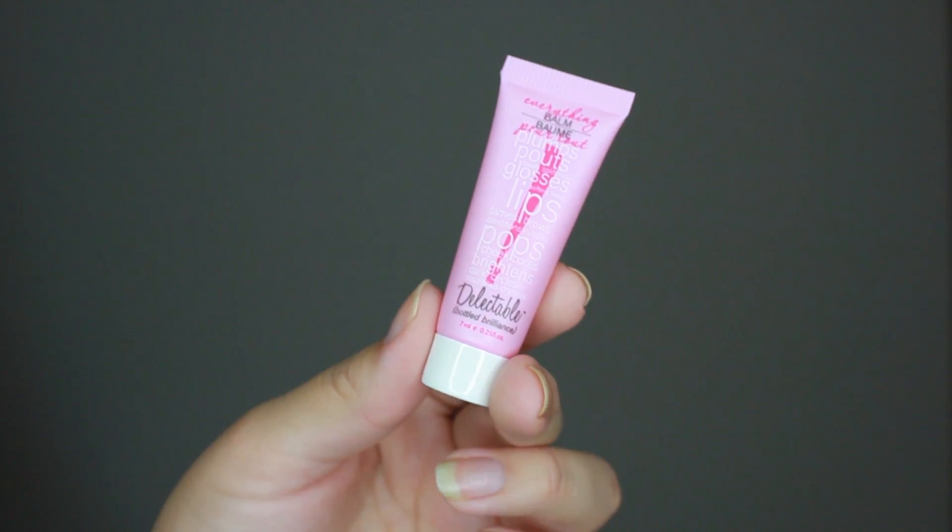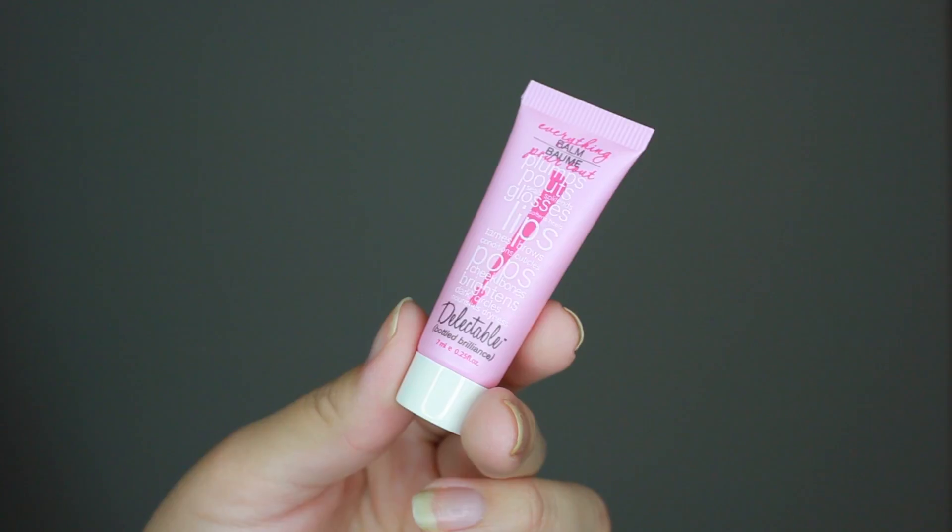Next in the bag is this — it's a delectable bottle brilliance, the Everything Bomb by Cake Beauty. It's got 21 different uses. I actually picked this up at Generation Beauty so I already have a couple of little deluxe sample bottles to get through, but there are 21 different uses for this product which is really cool. I actually stick it into my purse — it plumps your pout, seals split ends, glosses, softens your lips. It just does a whole bunch of things, so why not throw this in your purse and use it for basically everything.